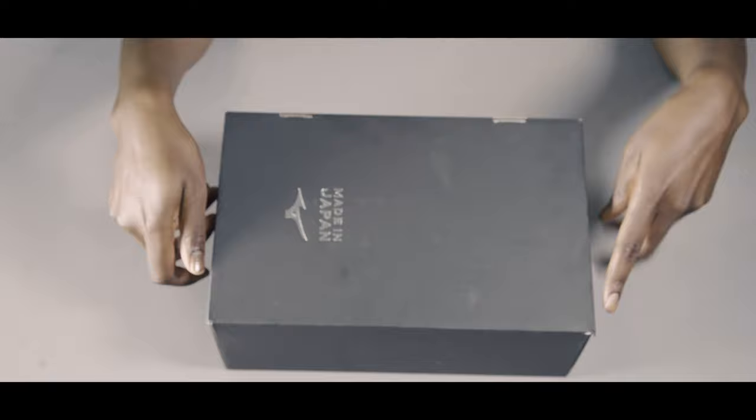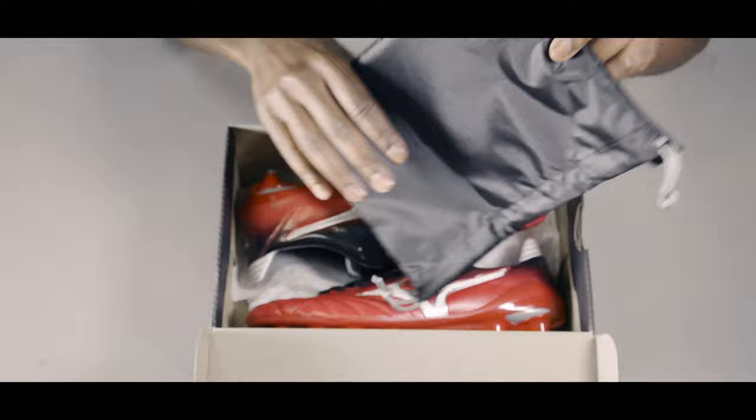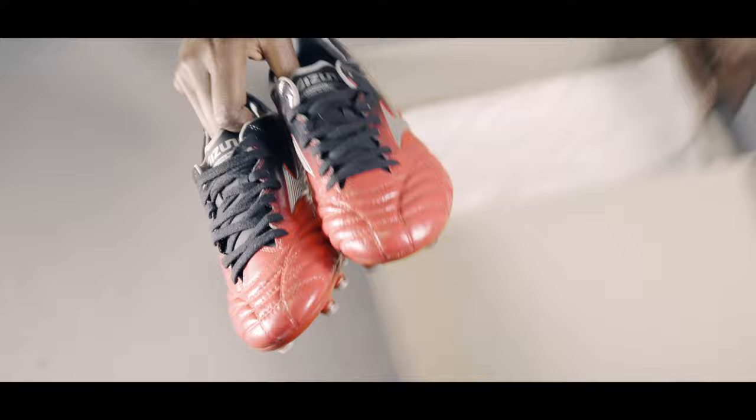On opening the box, all you do get is a string bag, which is all black in colour, with Made in Japan branding and Mizuno branding in gold. Really cool, really handy. All that's left within the actual box are the boots themselves, so let's get them out and take a closer look.